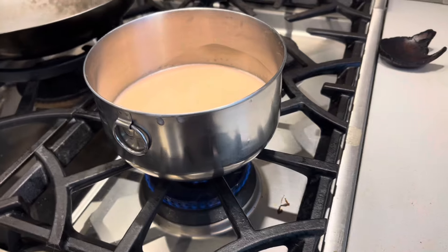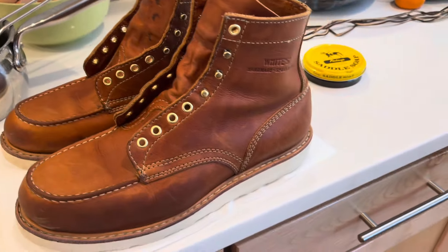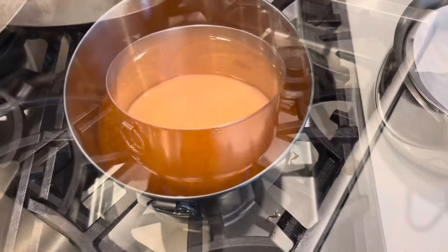All right, just going to slowly bring that up to liquefication. The shoes — you can see they're a little damp. I cleaned them up. Those should look pretty nice. We'll get that filtered in just a minute.